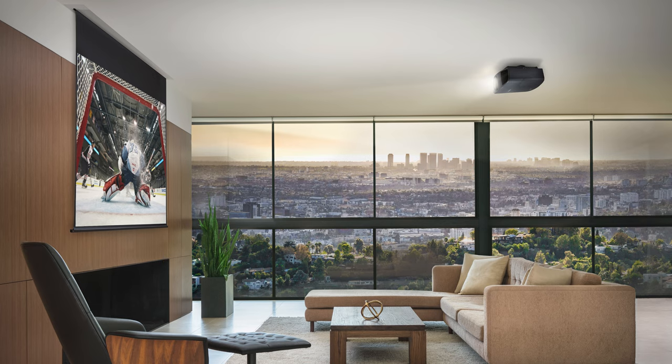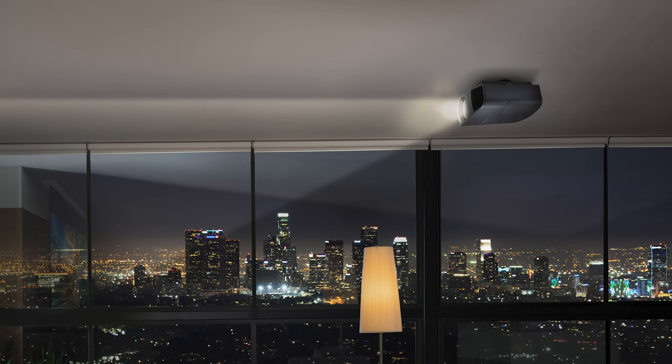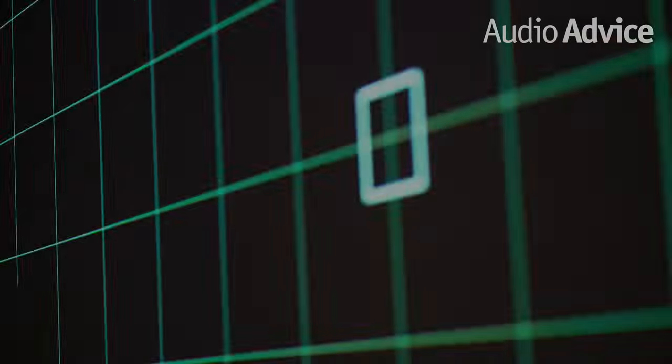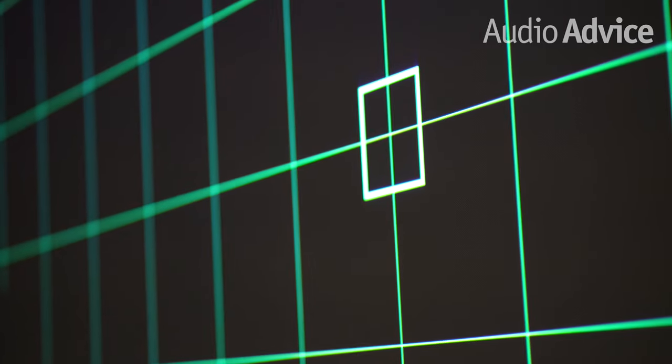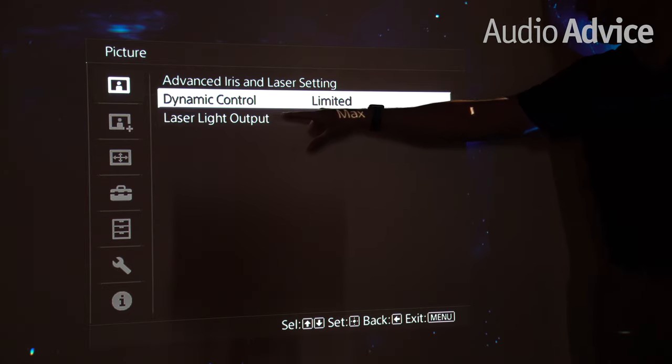In summary, the VPL-VW325ES is an incredible projector for the money. It is ideal for a small all the way up to a medium-sized 16x9 screen where you want a superb video experience. If you have a particularly large screen or want to move up to a laser projector, you should check out our videos on the VW325's big brother projectors. One key thing to note is that Sony projectors really excel when they are set up and calibrated correctly. If AudioAdvice is installing it for you, we will calibrate it. If you purchase your projector from us to install yourself, we will send you our tips and tricks setup guide showing our preferred settings, including how to optimally set up the SDR and HDR settings for the best picture possible. If you have any questions at all, give us a call or chat with us at AudioAdvice.com, or stop by one of our Charlotte or Raleigh showrooms.